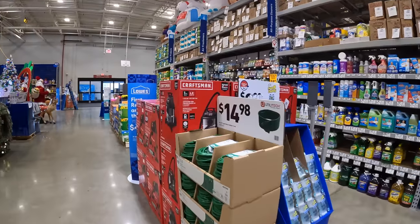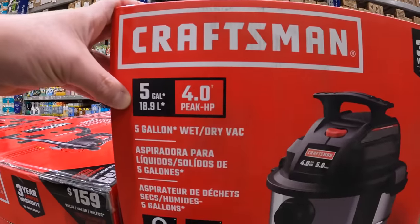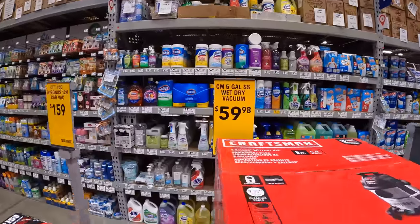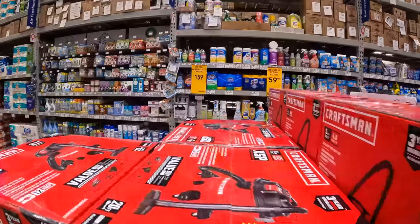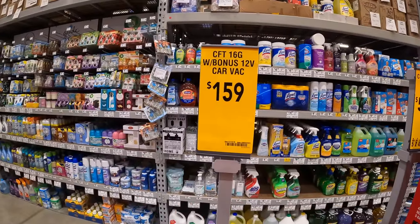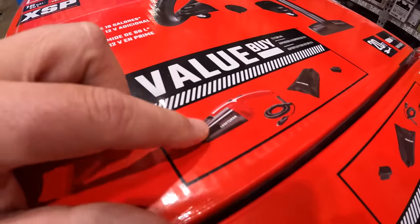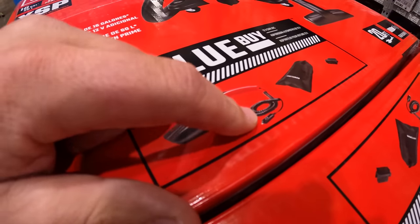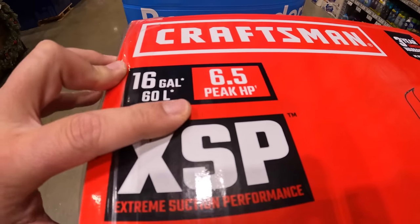$59.98 for this 5-gallon wet dry vac by Craftsman. They also have the 16-gallon for $159. It comes with a bonus 12-volt car vac — not battery powered, you have to plug it into a cigarette lighter. This unit is 6.5 peak horsepower.